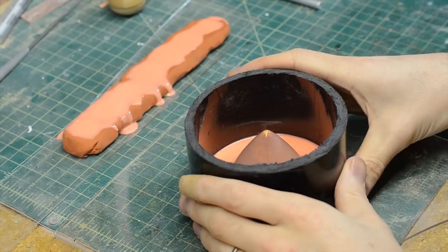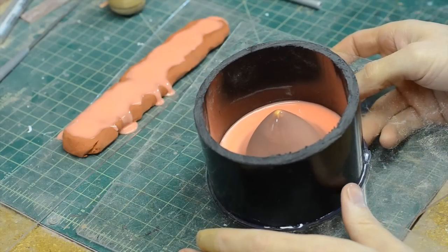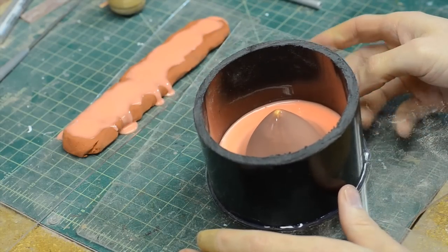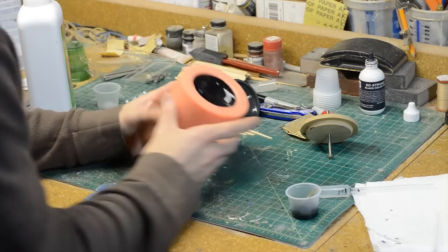I laid the spike piece down and put it under a little bit of silicone — this is Rebound 25 silicone from Smooth-On — and I'm making a mold of it. That's the first layer; I'm going to mix up some more and sling it in there.